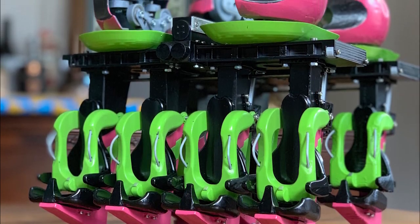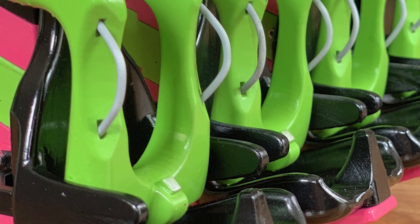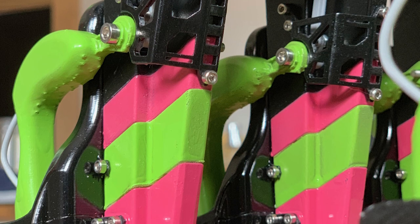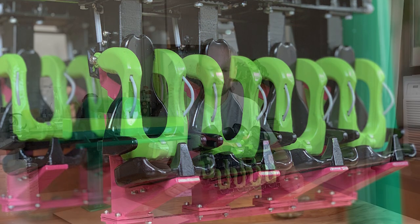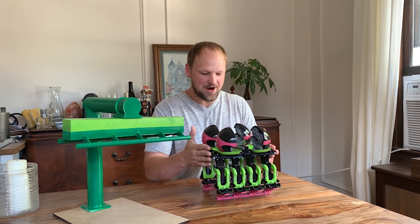Once you put one together, the second and third will be much easier, and then you get a sweet product. Everything just looks great, and here it is — after all that work we finally have the finished product!